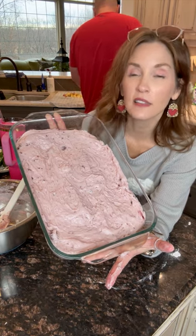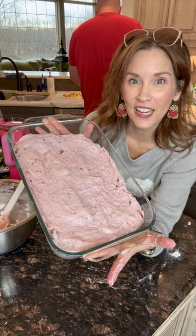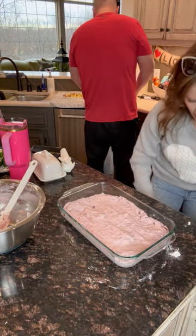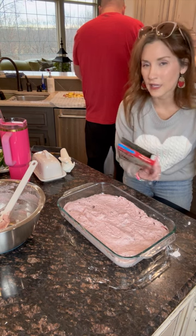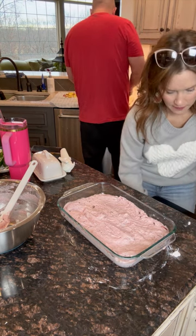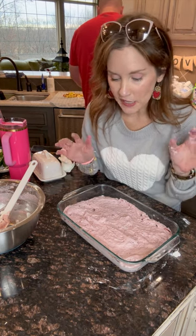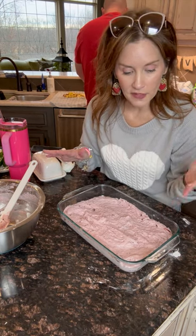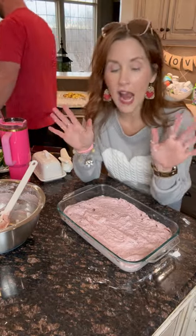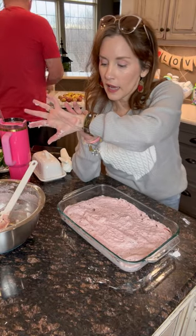I believe it's about 55 minutes — let me double-check that. The box says 47 minutes. I'm going to put it in for 45 minutes and check it, because our oven can run a little off sometimes. Let me pop this in the oven and set my timer for 45 minutes. Hey Siri, set timer for 45 minutes.